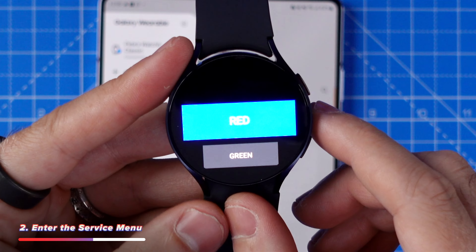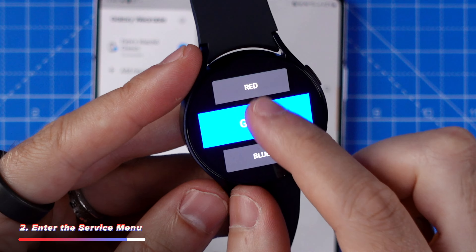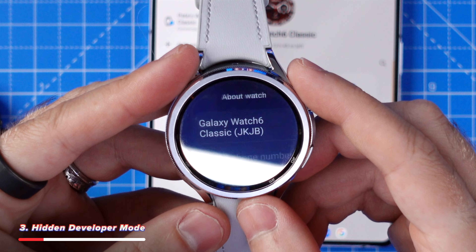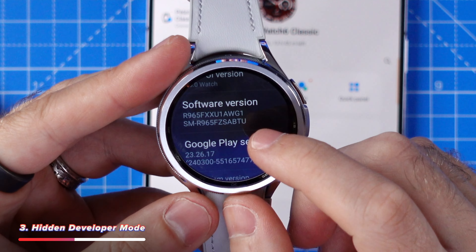If you're having issues with your sensors or your display is malfunctioning, you can open your watch's dialer and type star hash zero star hash, and then you'll enter a secret service menu. This will give you access to various buttons you can tap in order to check if there is anything wrong with your display, your sensors, your speakers, and so forth.